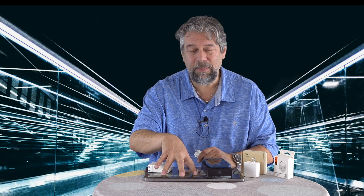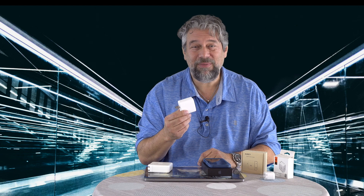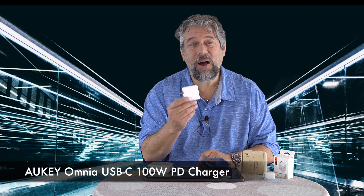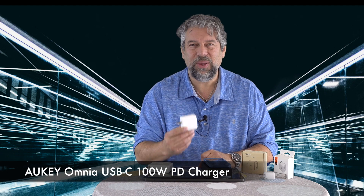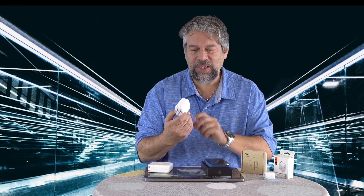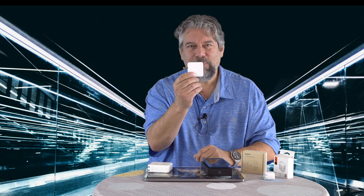Now let's talk about the bigger task, which is charging a computer. This is a MacBook Pro — I've also tested it on a Microsoft Surface and a Dell 2-in-1. This unit turns out to be really fantastic: the AUKEY Omnia USB-C 100-watt PD charger. It has one USB-C port on one end, flip-down prongs for the wall on the other, and that's everything.